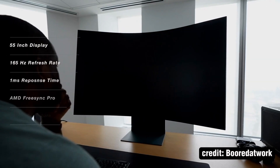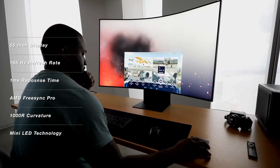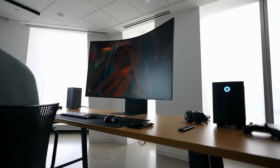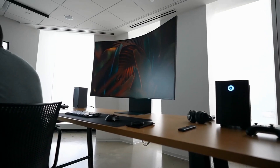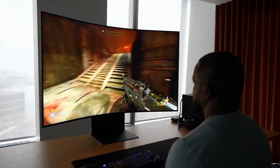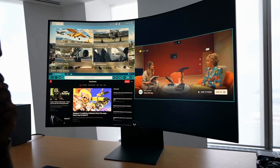The Arc monitor is 55 inches — yes, it's big — 165Hz refresh rate, it supports AMD FreeSync Pro, and also has a 1000R curve radius. What that means is that even though it might be big, once you sit down with that curve radius, you can see edge to edge quite effectively and enjoy the games the way you love. It's got Samsung's new QLED mini LED technology built in.